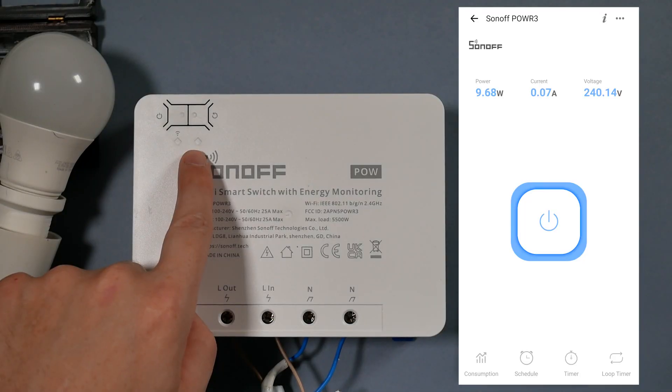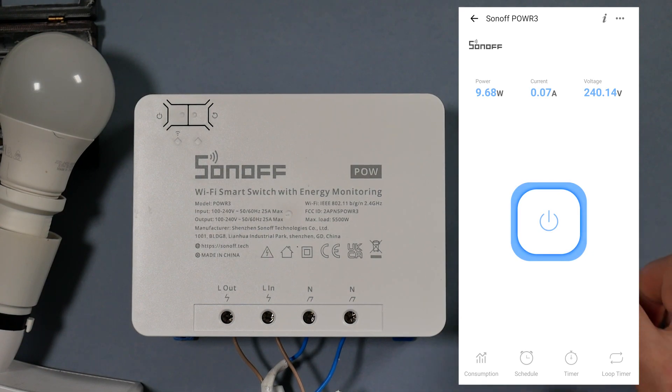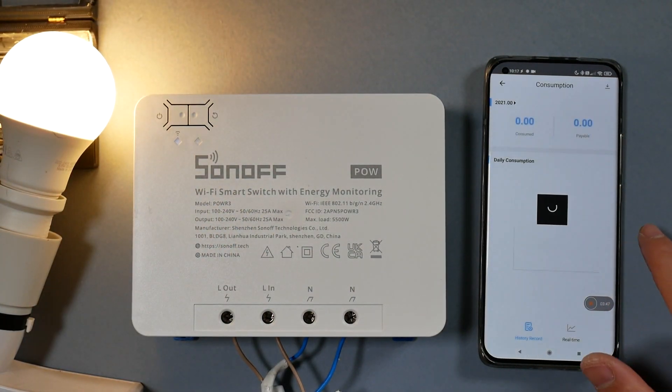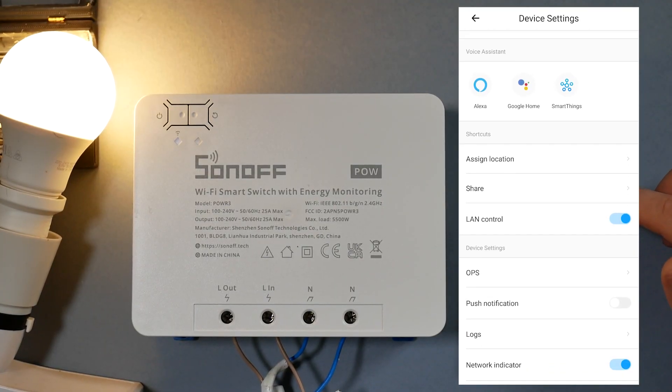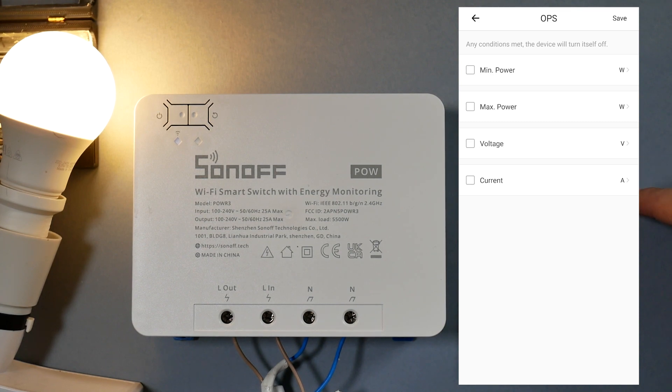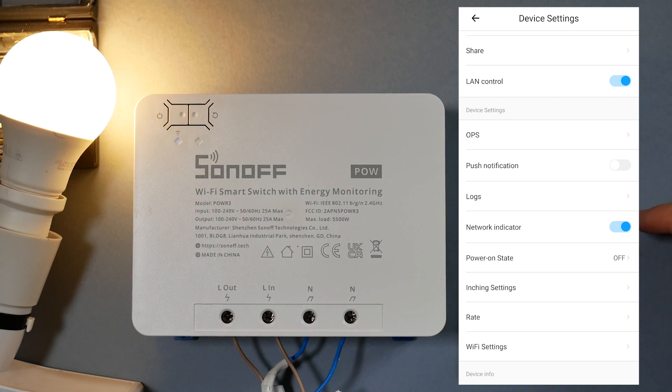With the Sonoff Pow R3 you can measure voltage, current, and power of the connected device. In my experiment I used a light bulb — I know it's the most irrelevant way to test a 25-amp device, but I don't have a 5500-watt device to test with. It's quite responsive whether you use the buttons on the device itself, the app, or voice commands, and in LAN mode it's quick with no issues. There are also over-protection settings where you can set limits on voltage, current, and power.